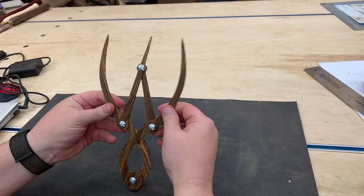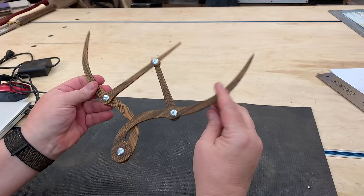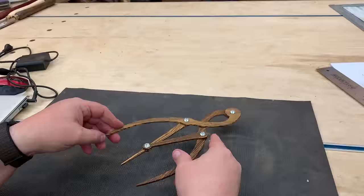Hi everyone, my name is James. Welcome to King's Fine Woodworking. Today I want to show you how to make a set of these golden mean calipers, and I want to talk a little bit about what the golden mean is and how it can help you with your woodworking.